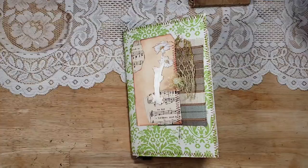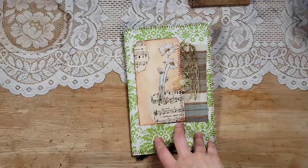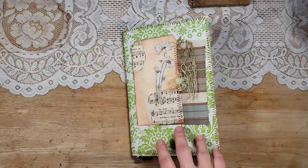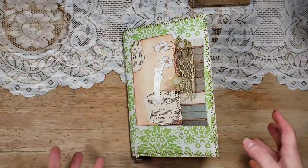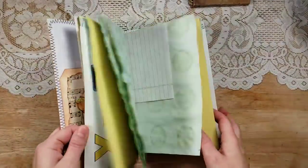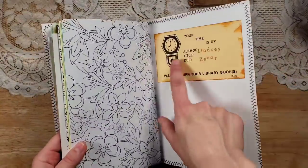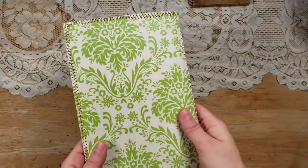This is one of my $10 junk journals — they're $10.99 in my shop — and you pretty much get a completed journal. The cover is decorated, you get a front pocket, 60 blank pages, and then something in the back like a library card or something like that.